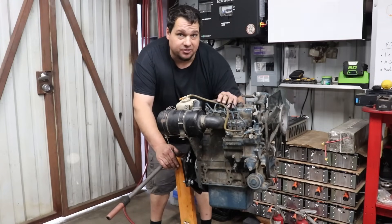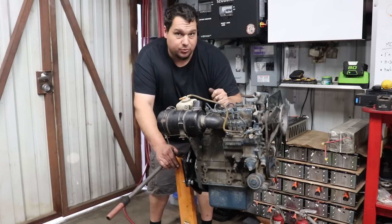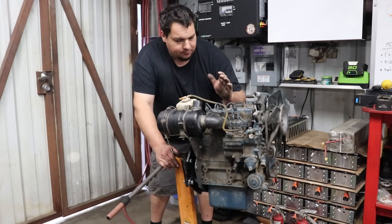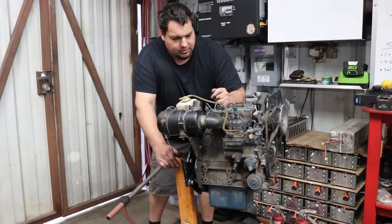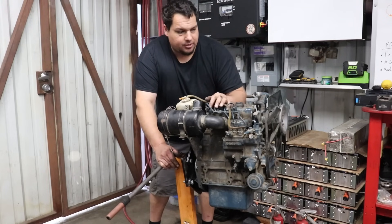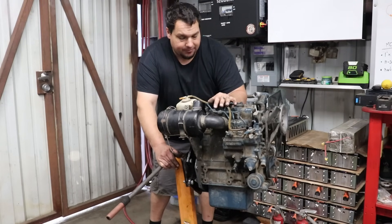Here it is — the Kubota D722 engine. I just went up to LA and picked this little guy up. Apparently the story was it had a bad piston, so I don't really know what that means yet. But the crank spins pretty freely, so I'm gonna pressure wash it, get it all cleaned up, and then bring it over to the corner and start tearing it down to see what's going on inside.